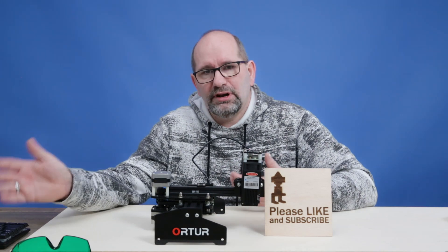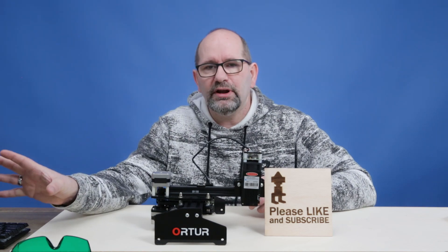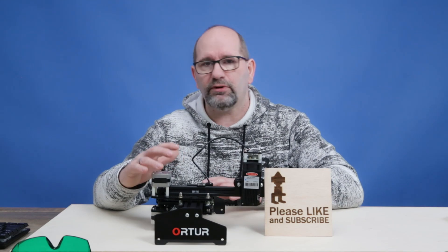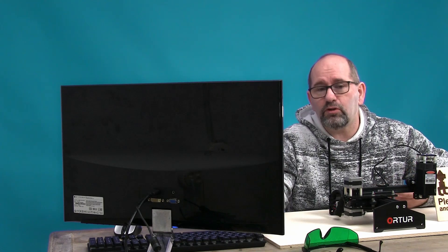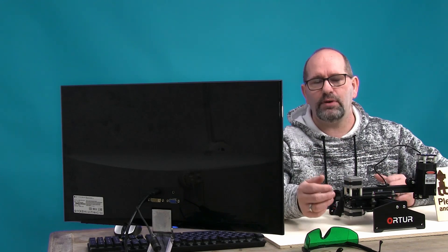I've got LaserGrbl and LightBurn software installed on this computer — those are the software packages I'm currently using for laser engraving, and they're more than powerful enough on this machine. I'm also capable of running OBS, my screen recording software, at the same time without any interruptions.